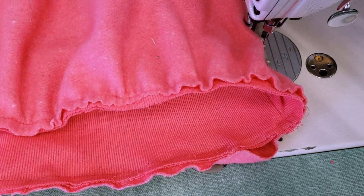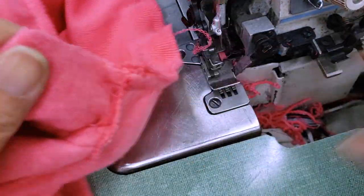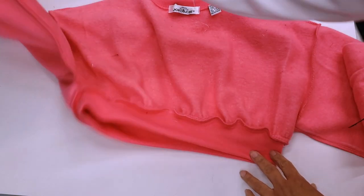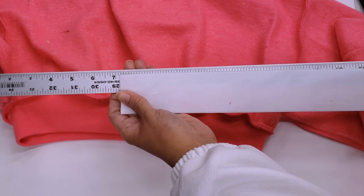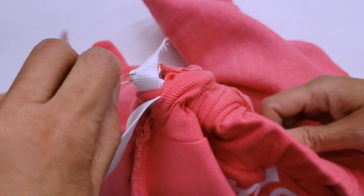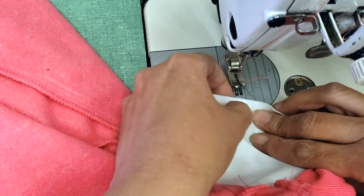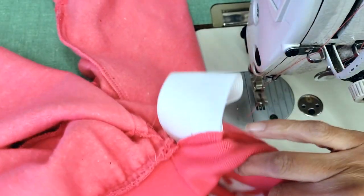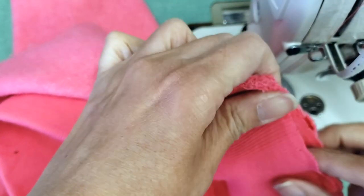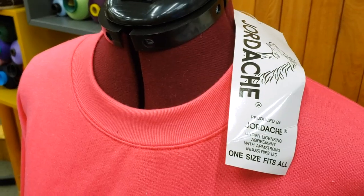I left about two inches open to insert the elastic. I serge everything except that hole, which I'll use for the elastic. I cut the elastic roughly the same size as the rib measurement — you don't need it too tight, we need to breathe! I insert the elastic through the hole using safety pins, make sure it's straight, then stitch the ends together securely so it doesn't open. I pull it in, close the gap I left open, serge it, and my suit is finished! The top looks so nice and the skirt fits perfectly — the customer loved it.